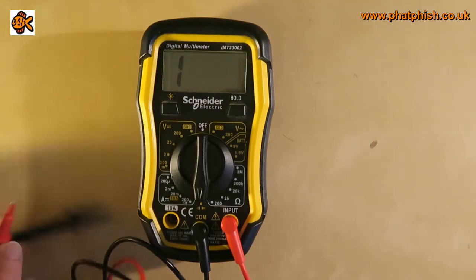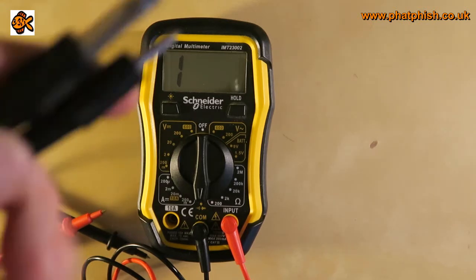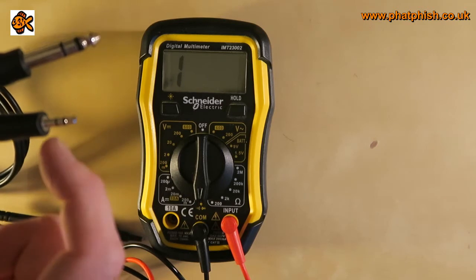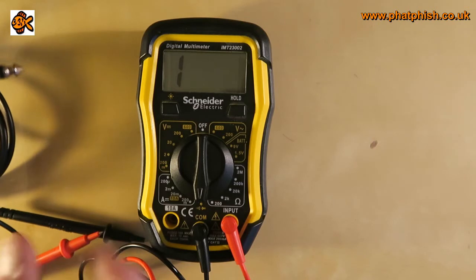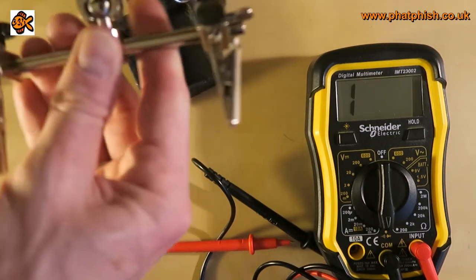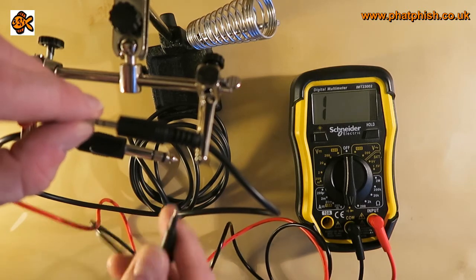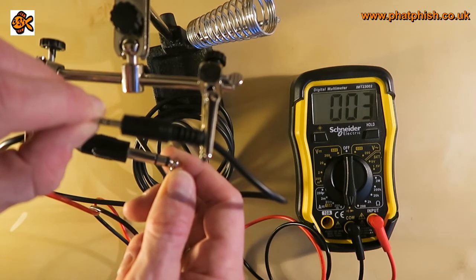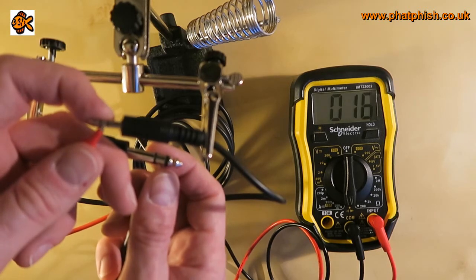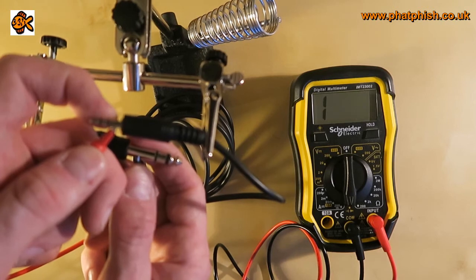I've got a cable here which I know has a fault on it. It's an old TRS cable — tip, ring, sleeve — 6.5mm to 3.5mm — and I know one end is defective. This is where a meter is a little bit more fiddly than a dedicated cable tester. I'm looking for continuity, so I touch the probes against the tip on one end and the tip on the other — the meter beeps, so tip-to-tip works. I try the ring — continuity again, so the ring works. I touch against the sleeve — nothing. That tells me the sleeve part of the cable is broken.